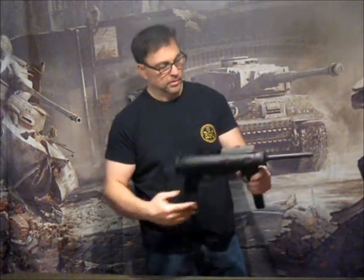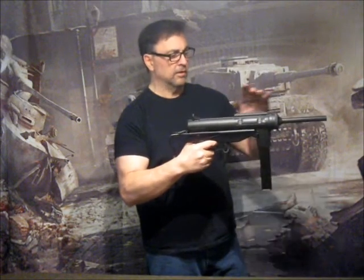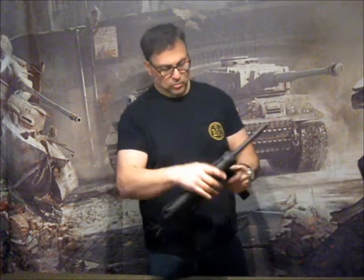The rear sight is a fixed welded peep sight, and the front sight is a blade sight. Again, this thing is all steel. The mag removes of course, and the mag will hold 30 rounds of .45 caliber dummy ammo.